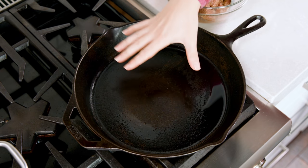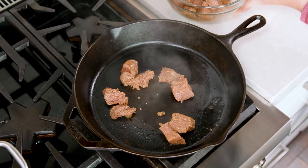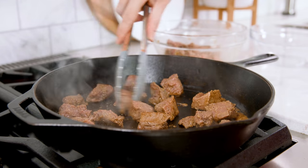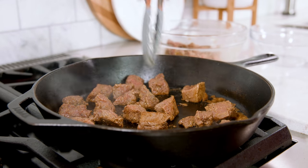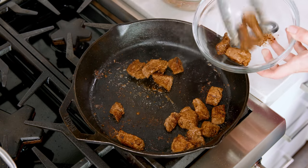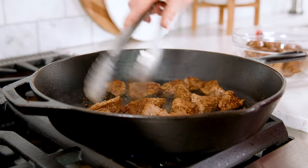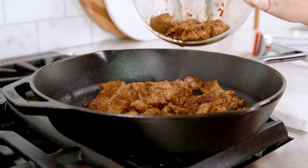In a large skillet over medium-high heat, add in half of the meat and get that searing. I'm only doing half the meat at a time so that it doesn't crowd the pan — if you crowd the pan, you'll steam the meat instead of sear it. Once you get a nice sear going, remove them from the skillet and set them aside and cook the other half. Once all of the steak is seared, turn the heat down to medium and return the rest of the steak to the pan.